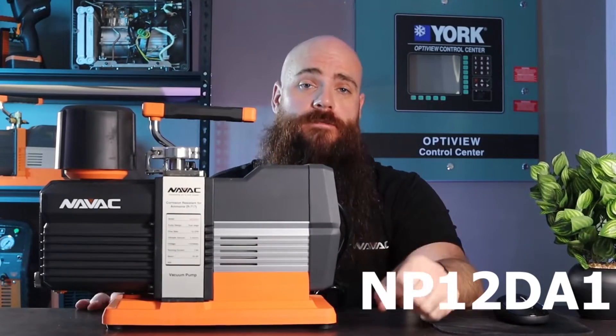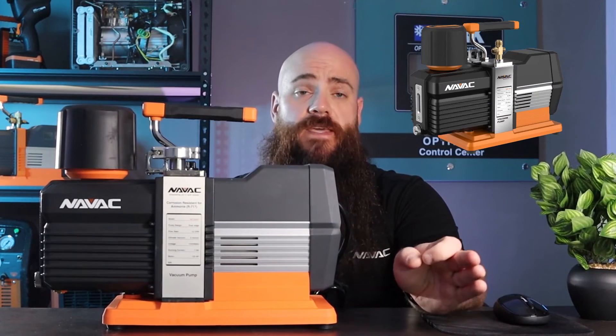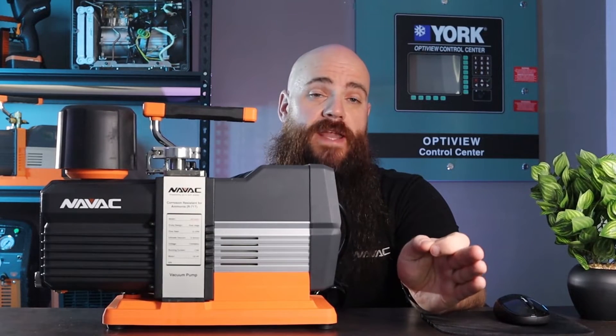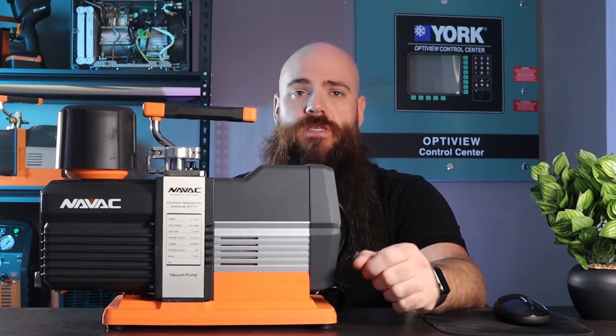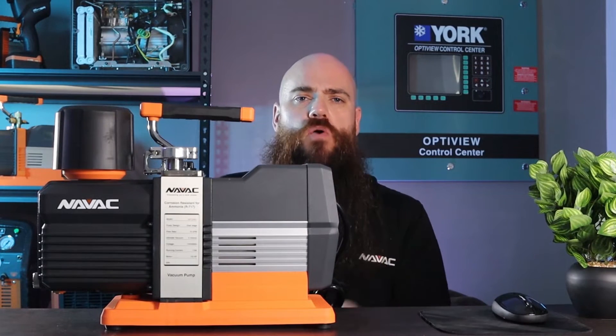The MP12 DA1 — the obvious initial reaction is this looks strikingly similar to the MP12 DM, and you wouldn't be wrong. These two pumps share the same platform with a few dramatic changes to the internals as well as one or two on the outside that we'll go over. The MP12 DA1 is for ammonia applications.